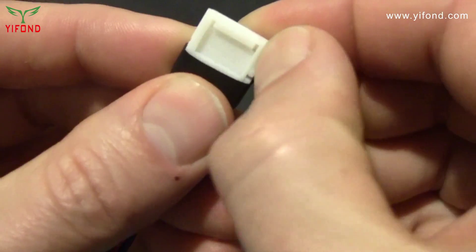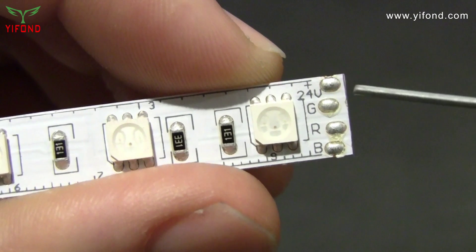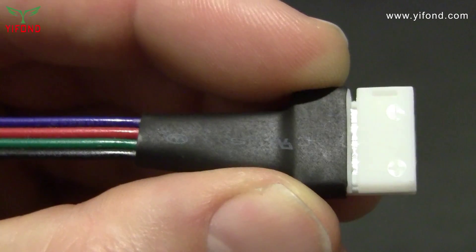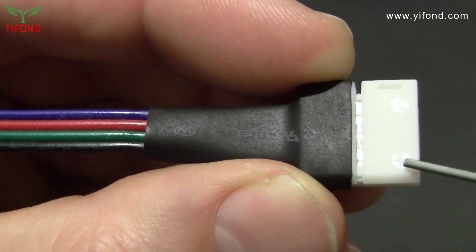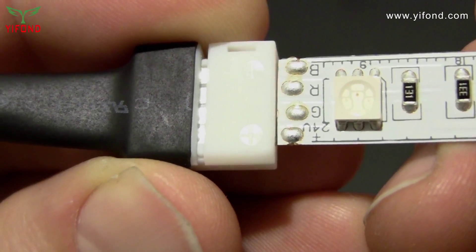This video shows you how to use click-tight connectors with color-changing Dazzle RGB tape light. Both the tape light and the connector have polarity, which is marked with a plus on the tape next to the contacts and a plus on the connector. Before cutting the tape, check the polarity — all you do is line up the plus with plus.